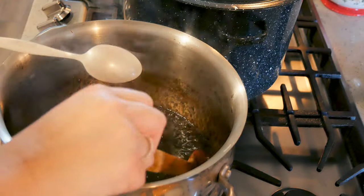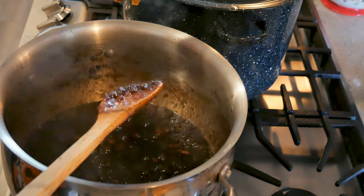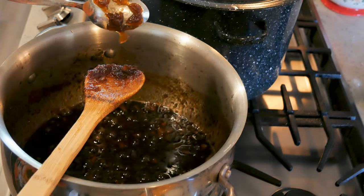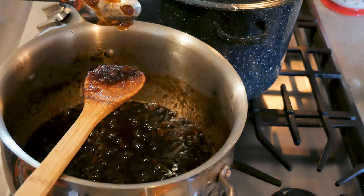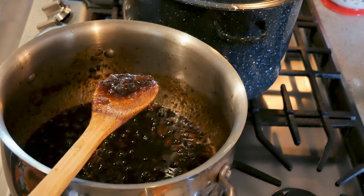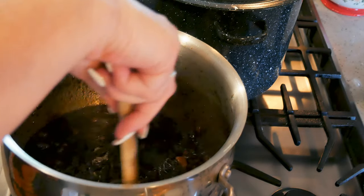As soon as the timer goes off, I'm grabbing my frozen spoons to check the set. I can feel it getting thicker — I think it's going to have a good set. Okay, frozen spoon — putting a little bit on — see if it comes off in a sheet. And there you go, it's coming off in a sheet and sticking to the spoon. That means the set is good! I am ready to can this up.